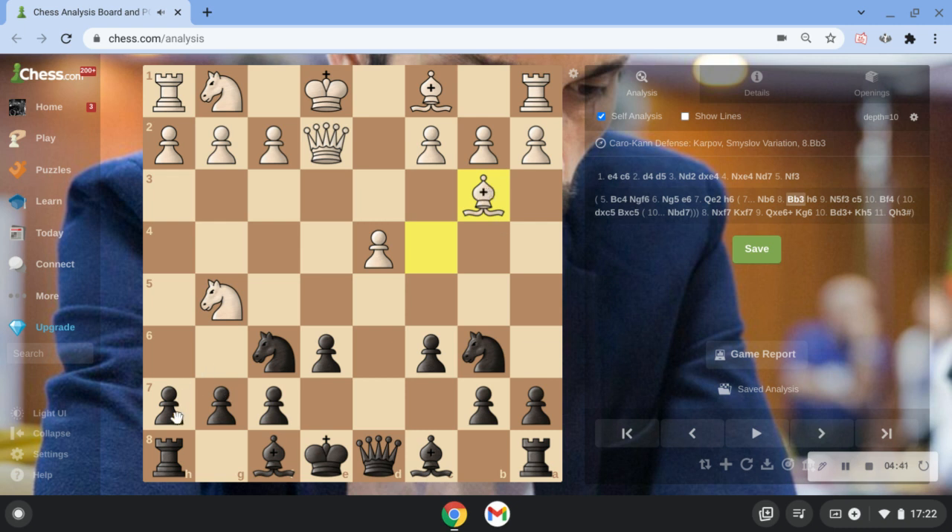After Bb3, we play h6, kicking out this knight — because the e6 square is protected by our bishop. Very important to note: this bishop covers that square, so when we move the knight here, it's giving protection. He has to move back. And here we play c5.